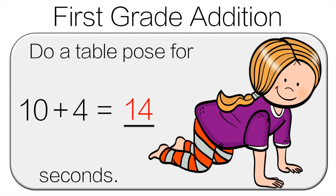10 plus 4 is 14, so do the table pose for 14 seconds.